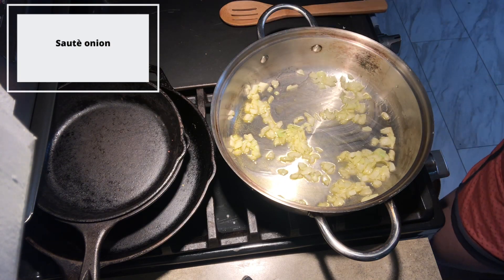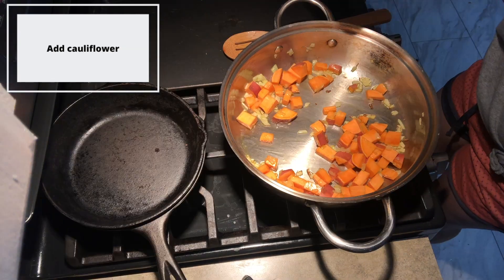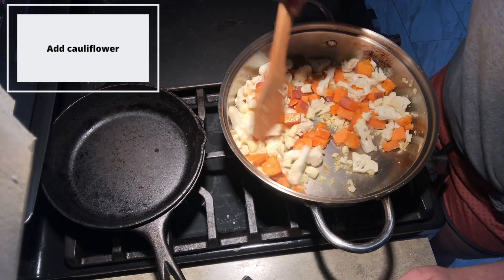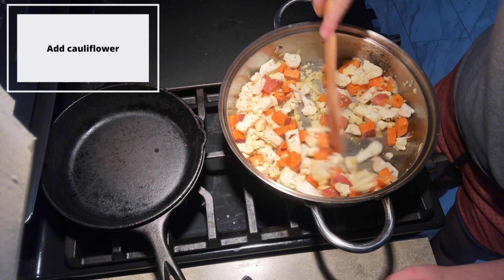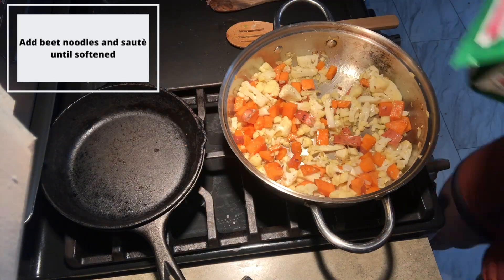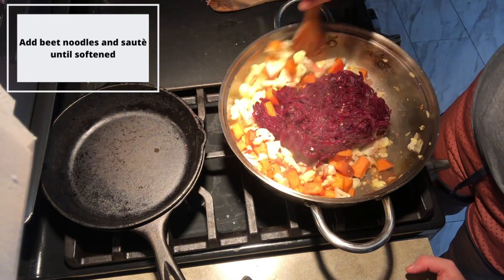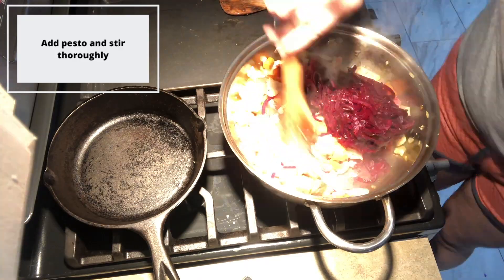Start off by sauteing your onion in olive oil. Add in your diced sweet potato and stir it in thoroughly, letting it begin to saute. Next add in your diced cauliflower. You can get creative with the veggies that you add into this dish. The beet noodles dye everything pink, so it's a great way to camouflage vegetables that your family may not otherwise like to eat. Saute your veggies until they start to get soft and add in extra olive oil as needed. I used frozen beet noodles so I placed them into my pan still frozen, broke them up with a wooden spoon a little bit, and let them cook down with the rest of my vegetables.